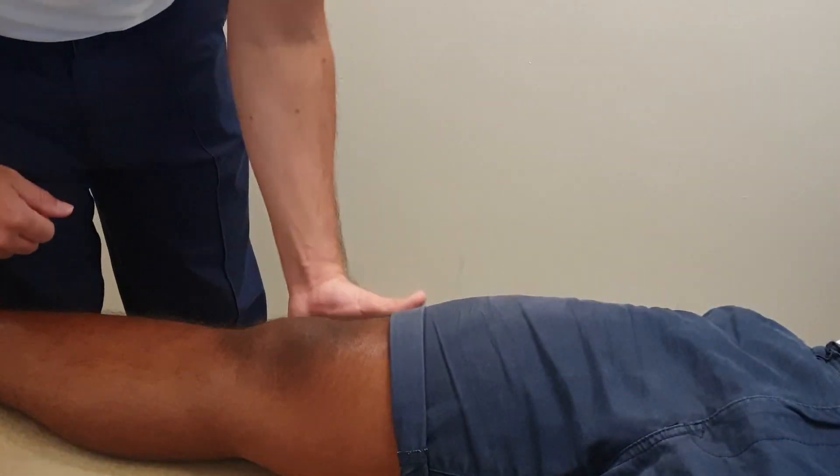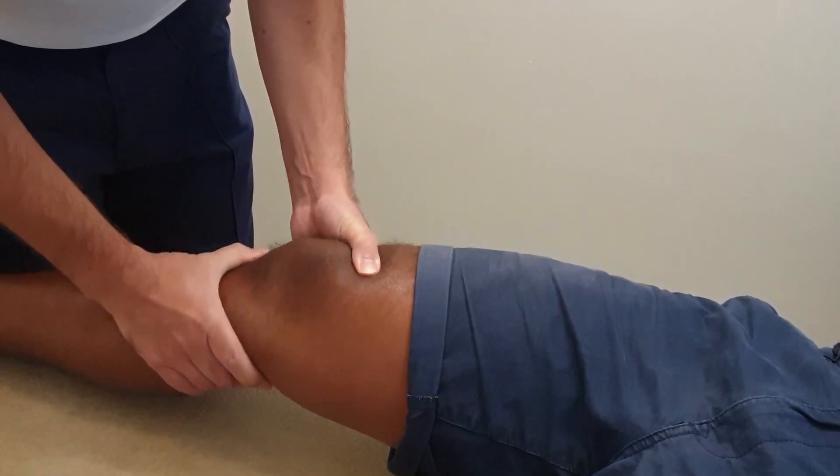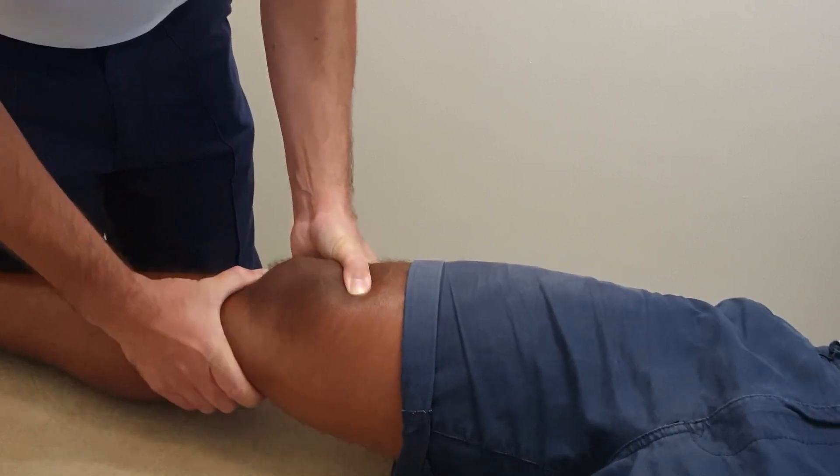For the traditional method, the examiner places one hand at the distal femur over the front of the leg, and the other hand — the testing hand — on the proximal tibia with the thumb on the tibial tuberosity and the fingers lightly gripping around the calf. From there you simply perform an anterior translation of the tibia, looking to see if your patient has an increase in laxity relative to the other side, or a lack of end feel.